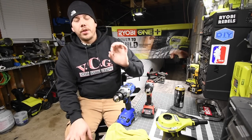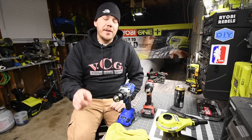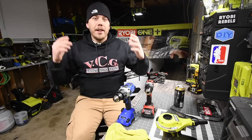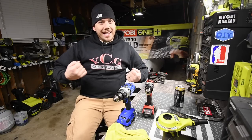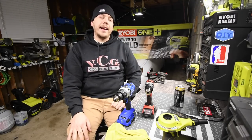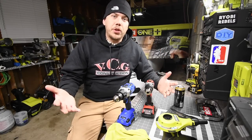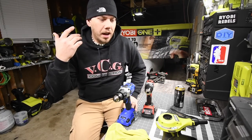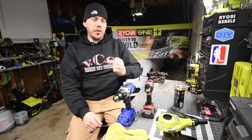I just wanted to give a quick shout out to VCG Construction for giving me a shout out on their stream. In return I'm going to wear his hoodie for the next 30 videos. It's huge giving a shout out like that — this is YouTube, this is all about sharing and communicating with the community. So I give a huge thanks to VCG Construction for doing that.